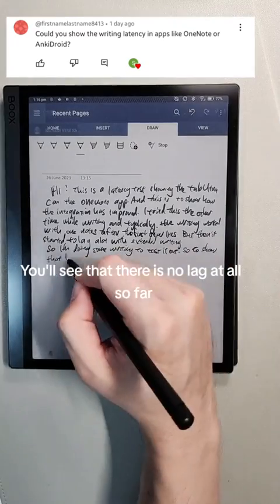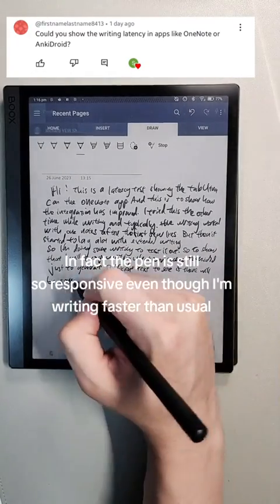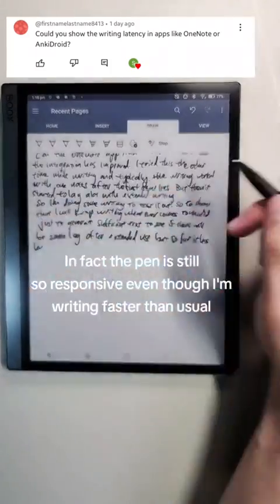You'll see that there is no lag at all so far. In fact, the pen is still so responsive even though I'm writing faster than usual.